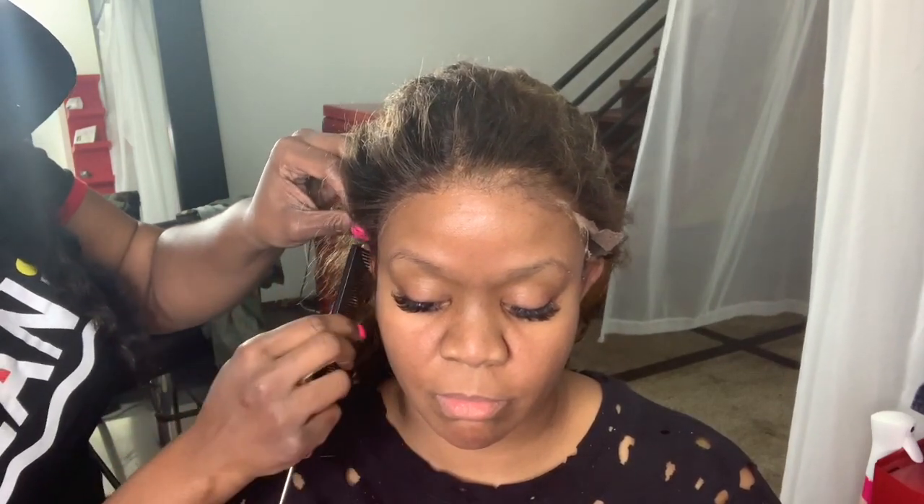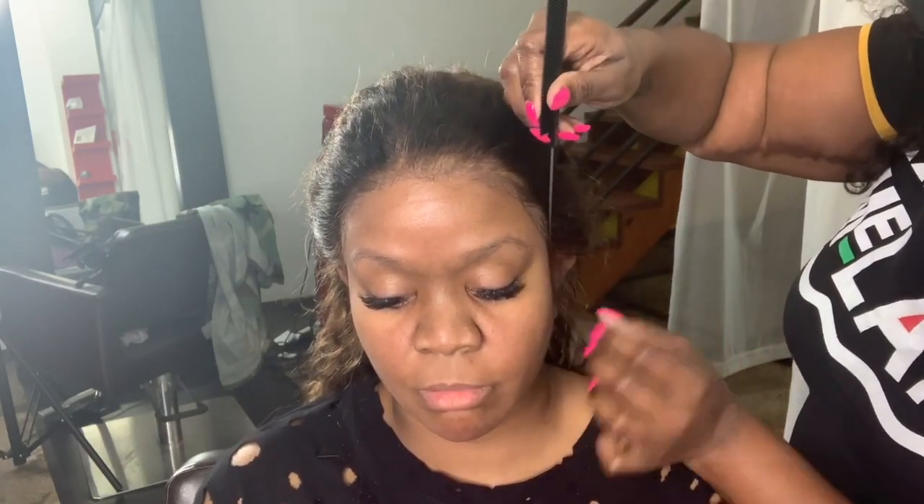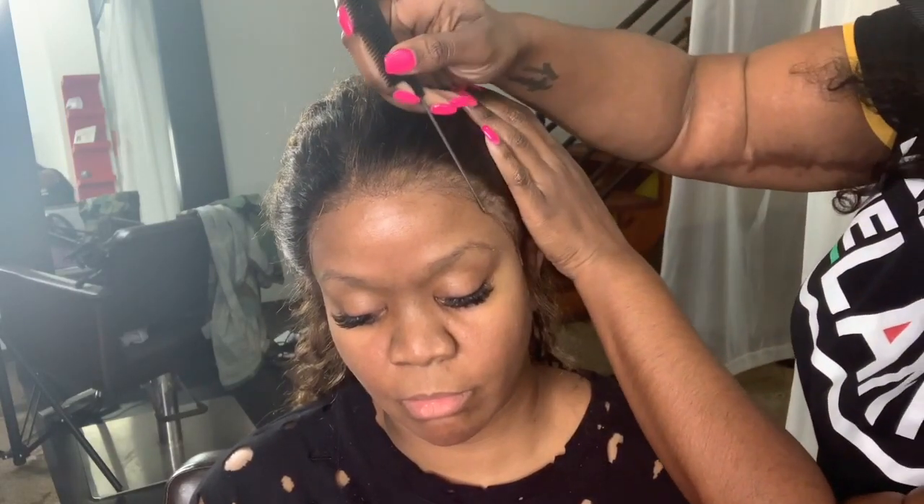The sideburns area is the only area where I'll go ahead and pull some hair down, because I want those sideburn areas to lay flat almost permanently. Around her hairline, since she doesn't like baby hair, I don't want those hairs sticking to the lace and looking crunchy. If I lay baby hair I do it afterwards — I do not lay my baby hair in the glue. The only area I lay into the glue is the side areas by the ear, because that area typically lifts first due to oil buildup when you wash your face. Having that hair flat helps it lay flush against the skin if it does start to lift.